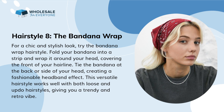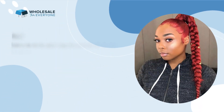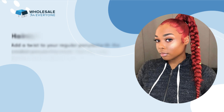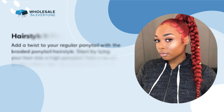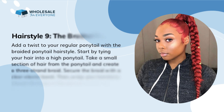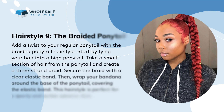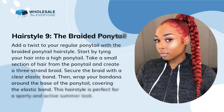Hairstyle 8: the bandana wrap. For a chic and stylish look, try the bandana wrap hairstyle. Fold your bandana into a strip and wrap it around your head, covering the front of your hairline. Tie the bandana at the back or side of your head, creating a fashionable headband effect. This versatile hairstyle works well with both loose and updo hairstyles, giving you a trendy and retro vibe.